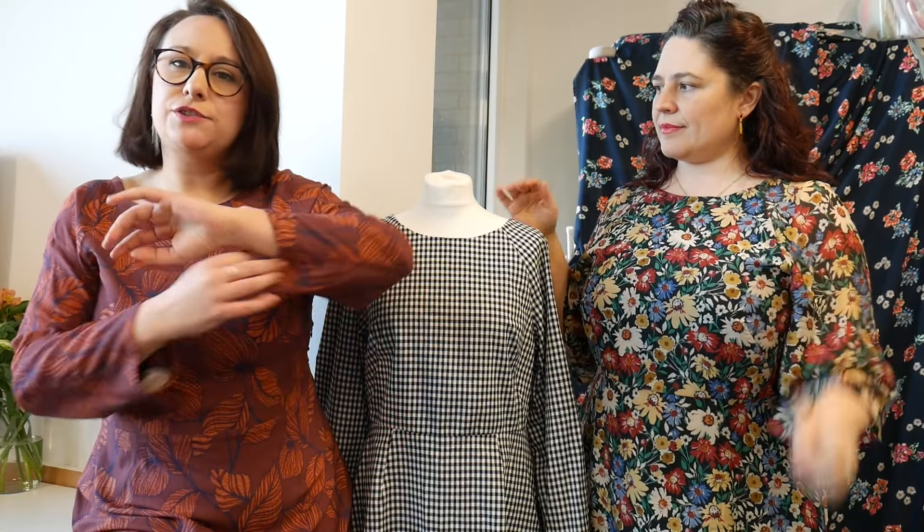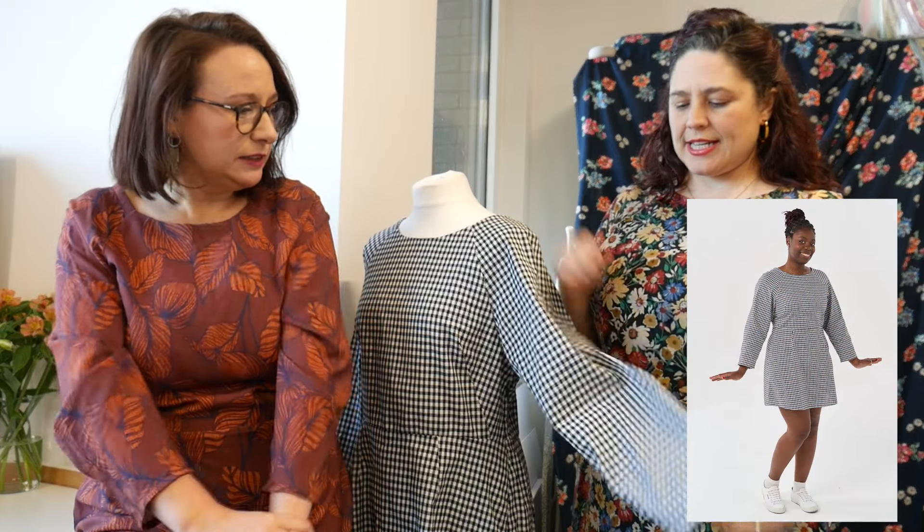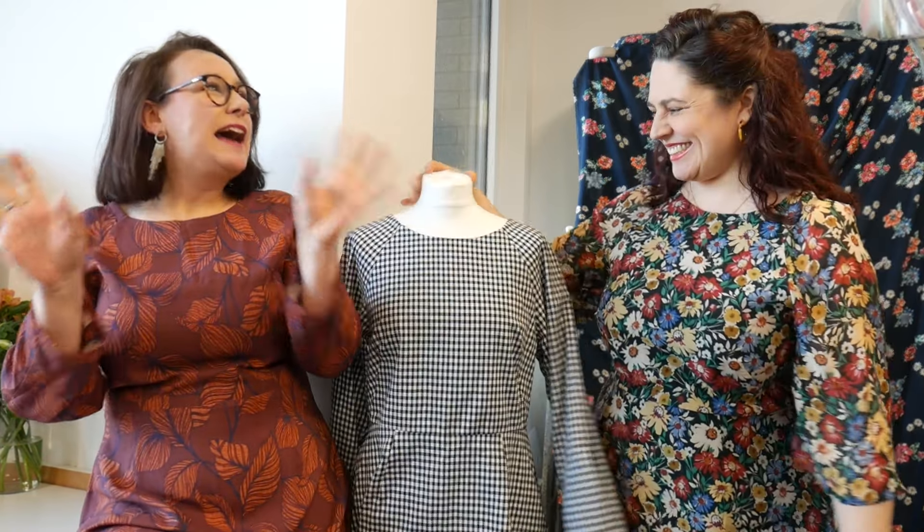This pattern works really well in floaty, chiffon-esque fabrics. I'm in a viscose, which works really well — it doesn't hold the lantern shape as much in the sleeve. If you really want that lantern shape, something like a cotton poplin will press nicely and give a more softly tailored look. The heaviest you'd want to go is probably cotton poplin or cotton lawn for shape, but viscoses, crepes, chiffon-esque fabrics, and silks would be divine.